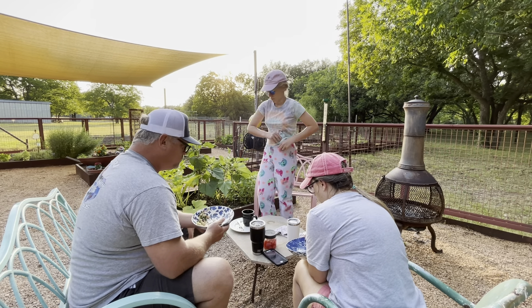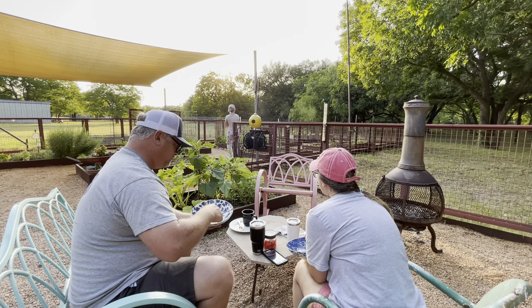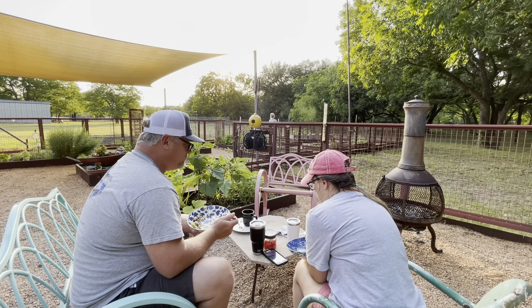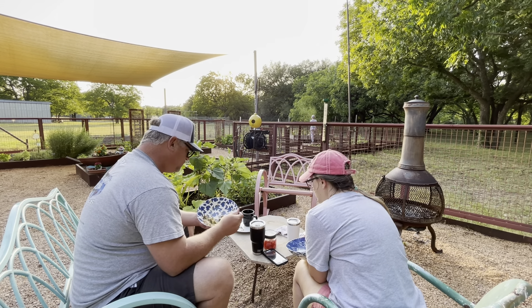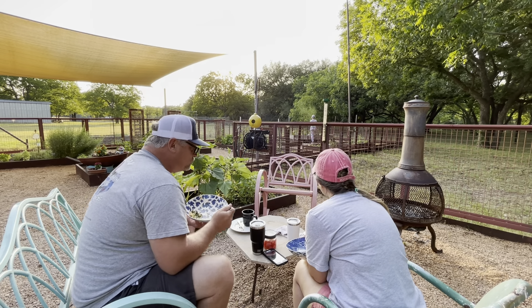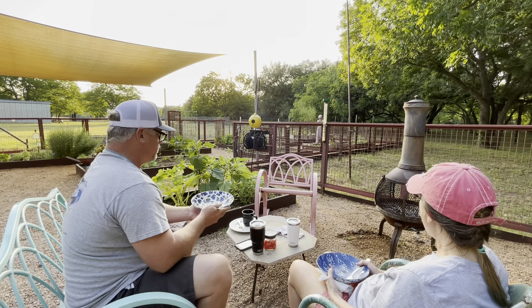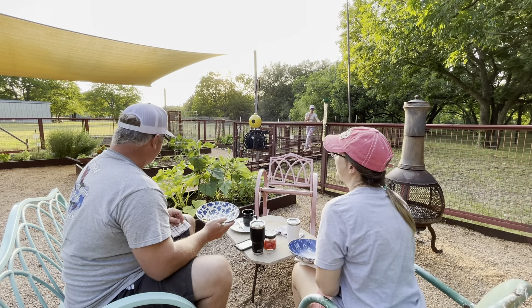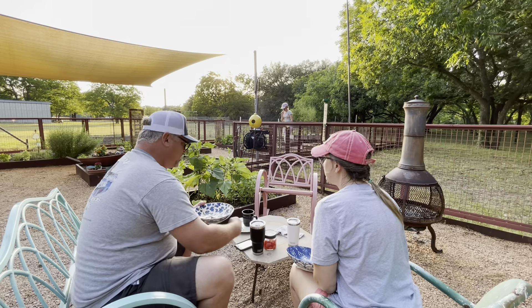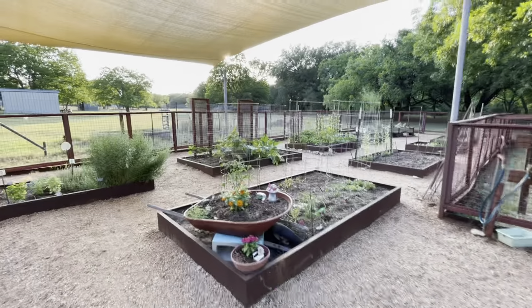This gluten-free fruit crisp was quite delicious and I will make it again. Really, you could put any fruit you want in this — blueberries, cherries, apples, pears, cranberries, peaches — just substitute whatever fruit you like for the peaches in Bobby's recipe. I'll put a link to Bobby's book on Amazon down below. I've made quite a few things out of it and they're really, really good.